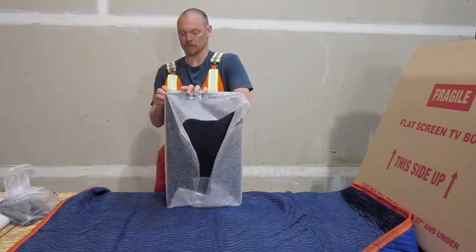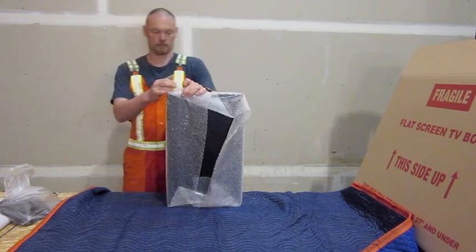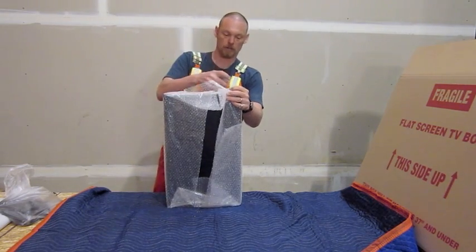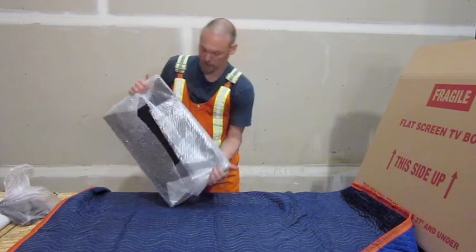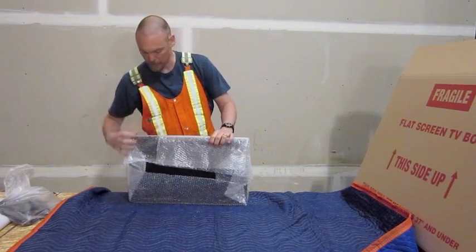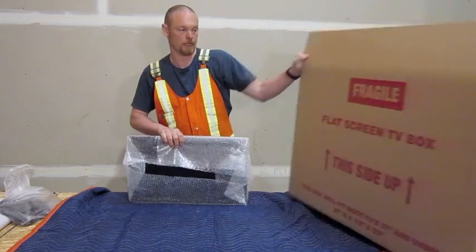And then you want to do the same on the other sides. Once you've got it all bubble wrapped around the edges, it can go inside the box. You don't want to have anything on the middle of the screen where it can press — all your padding wants to be on the edges.